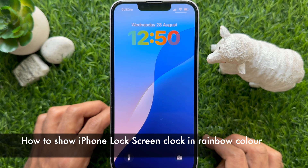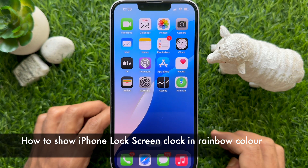Hello everyone, today I would like to show you all how to show iPhone lock screen clock in rainbow color.